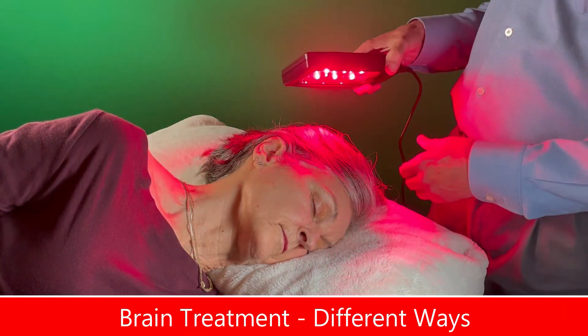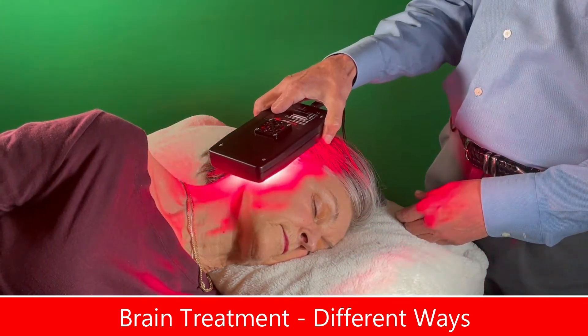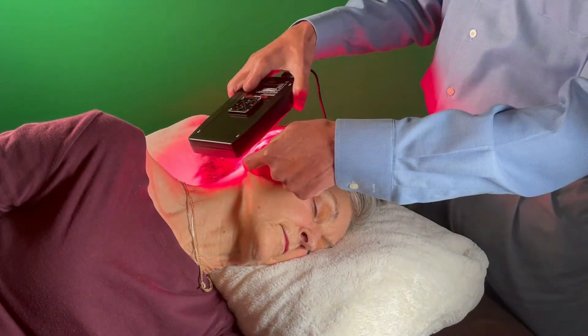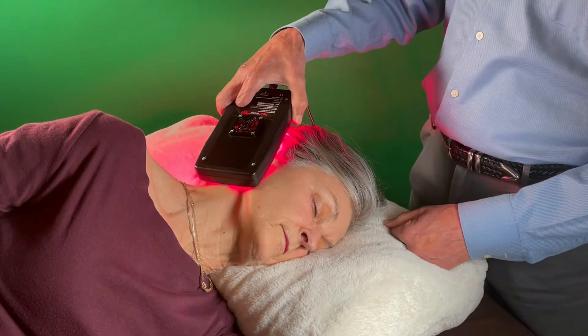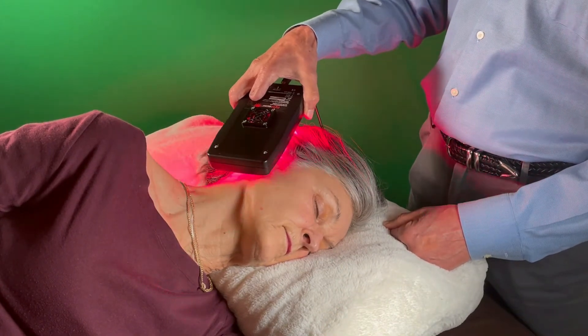Two other places you can treat that are very important: you can treat the ear, because the ear has many acupoints that go to the brain. Especially the earlobe, which has many very important points that do stimulate the brain.